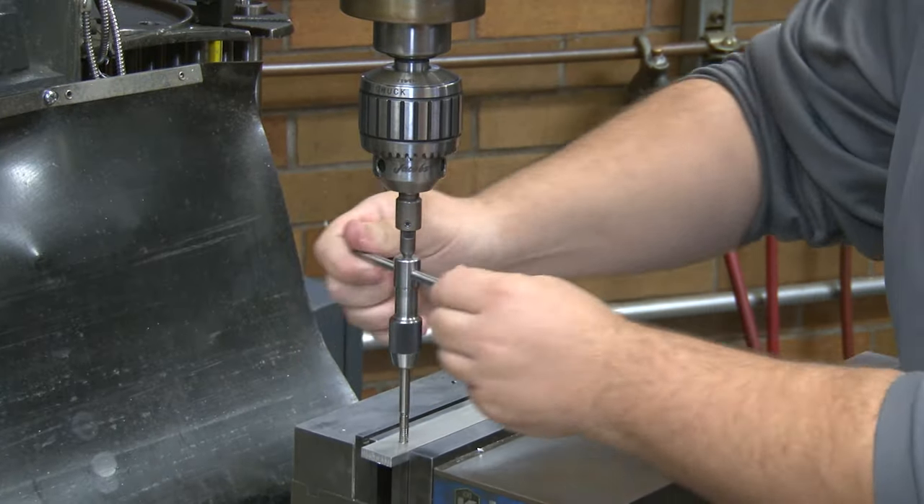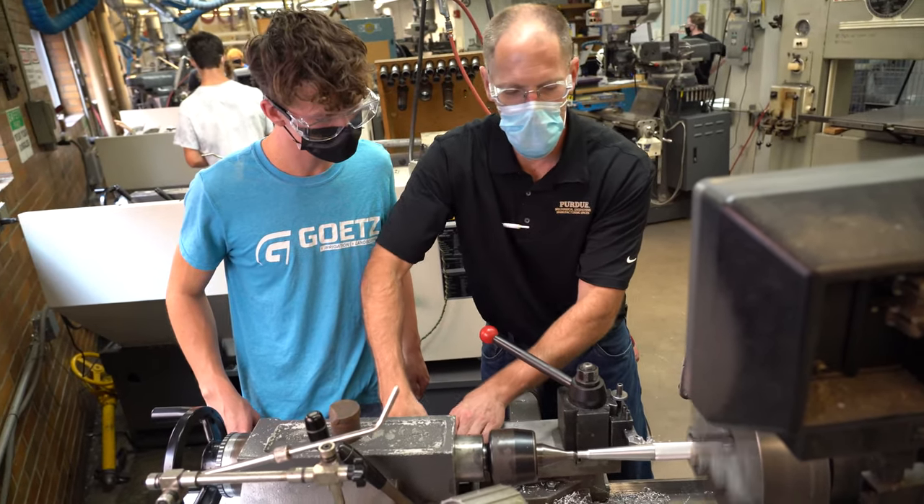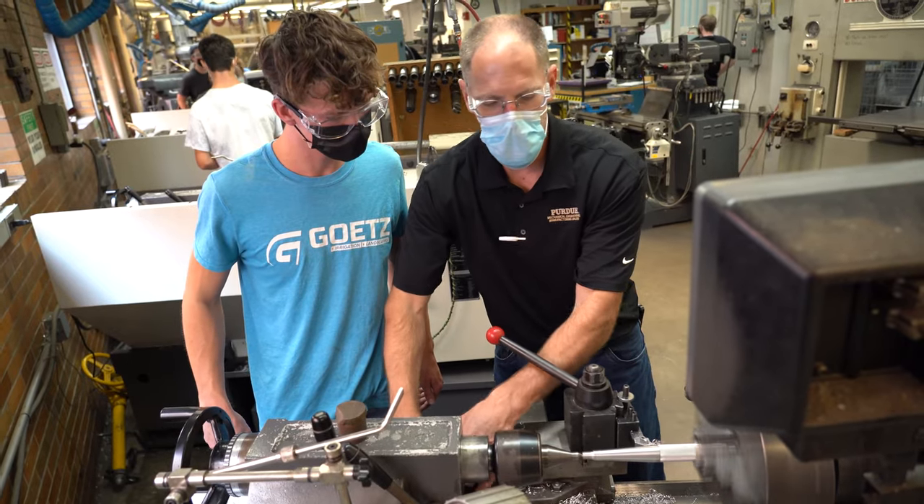Learning something about threads, how to use a tap, running the die, the knurled handle — these are things that previously these students have never seen before.